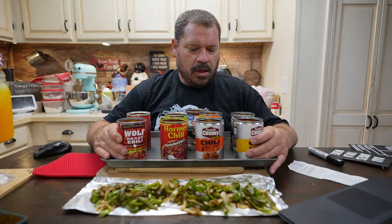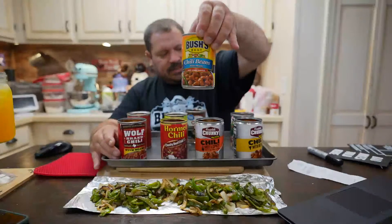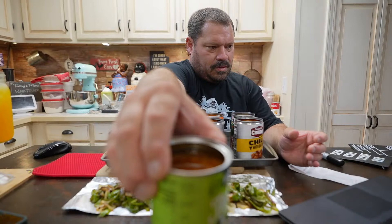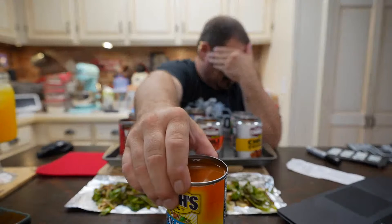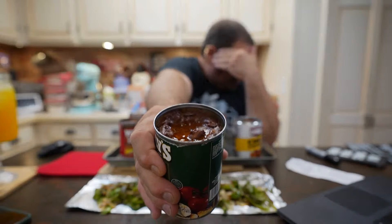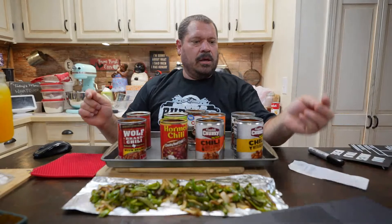Some of them that say pinto beans are real runny. This is Bush's chili — pinto beans, pretty runny. This one says pinto beans and it's runny too. Kelly's chili looks the best cooked in the oven — oh yeah, look at that, deliciousness! It has a crispy dark coat on there.